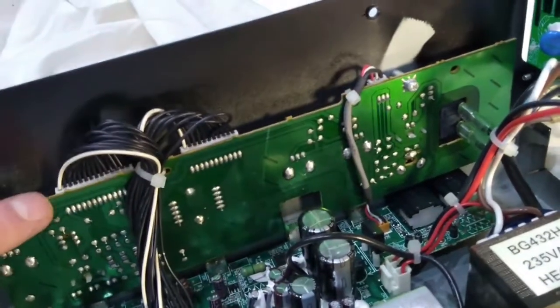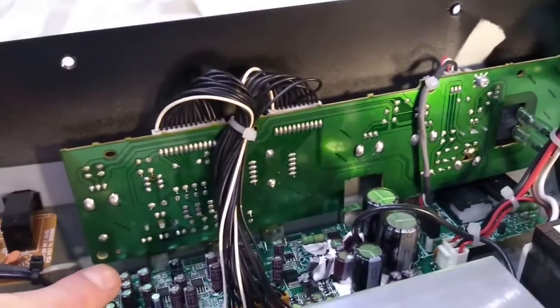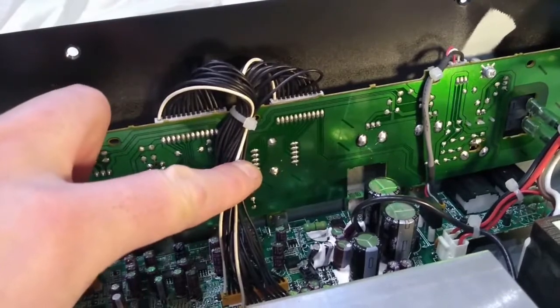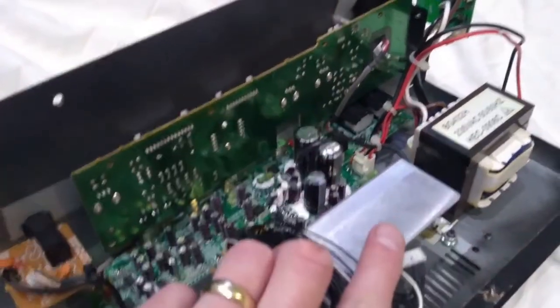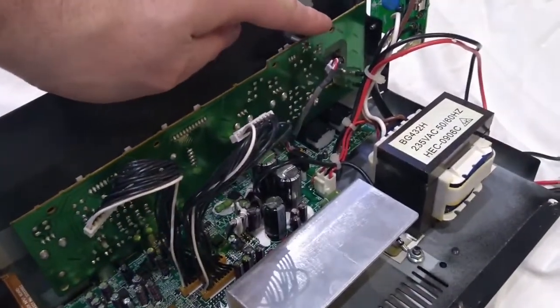Disconnect these connectors - it doesn't look like you can mess them up too much when you reinsert them. Then we'll undo the mounting screws here, remove this whole board, and desolder that outside of the amplifier. I've now magically removed those cable ties and the screws for the mounting posts.